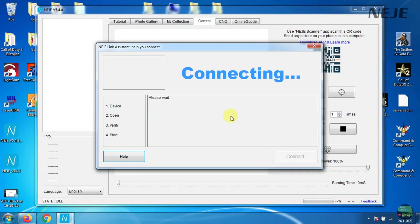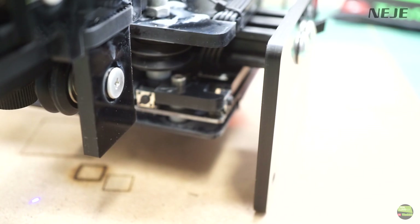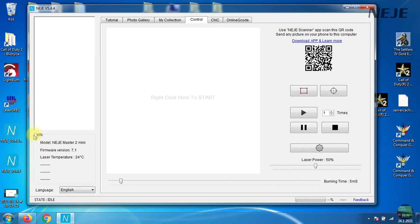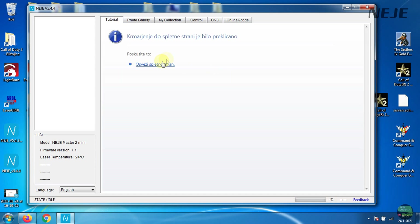I already covered the Neji software in two other Neji videos, but here's a quick review. When we start the app, the machine instantly goes to the zero position. In the left corner we have the info tab - the software recognizes which model we have and automatically adjusts the working area size. There's also the firmware version and laser temperature. Because this 10W laser model is very small it's also the hottest one, going a bit over 40 degrees Celsius but never over 50. The tutorial tab links to the Neji Wiki website, but it was temporarily not working.